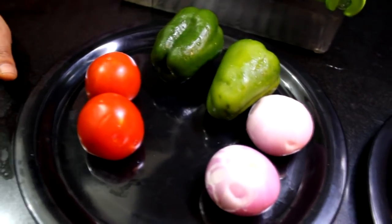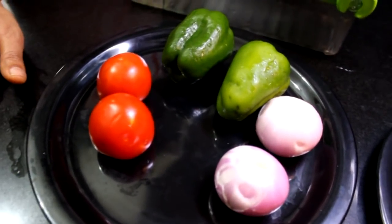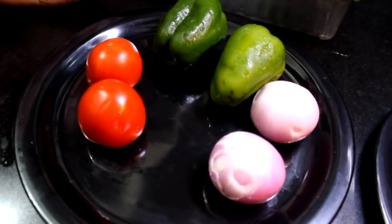Sometimes we have to make vegetables very quickly. We need to save time when cutting vegetables. This is a very good option for busy ladies.